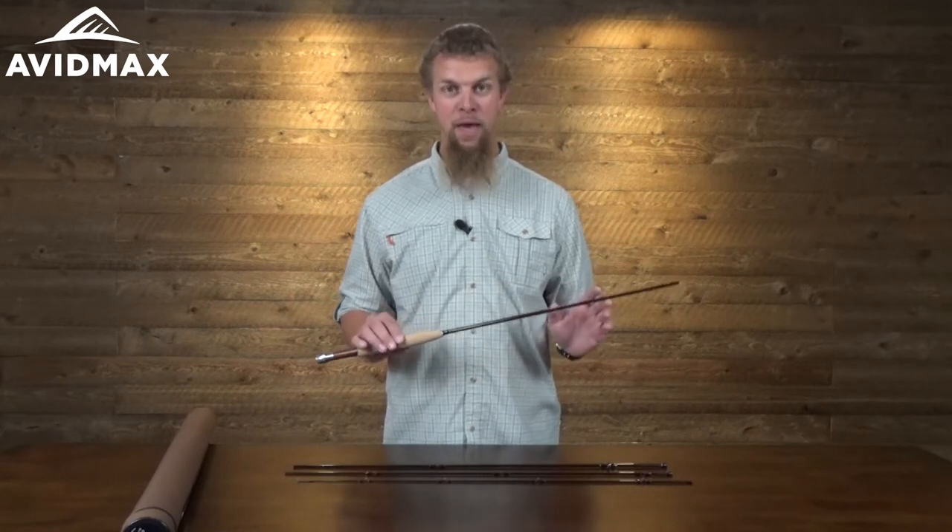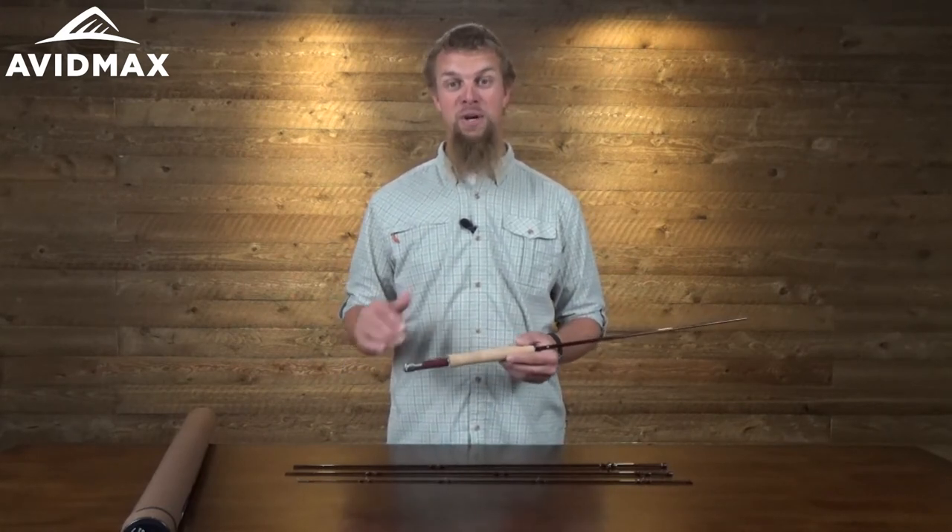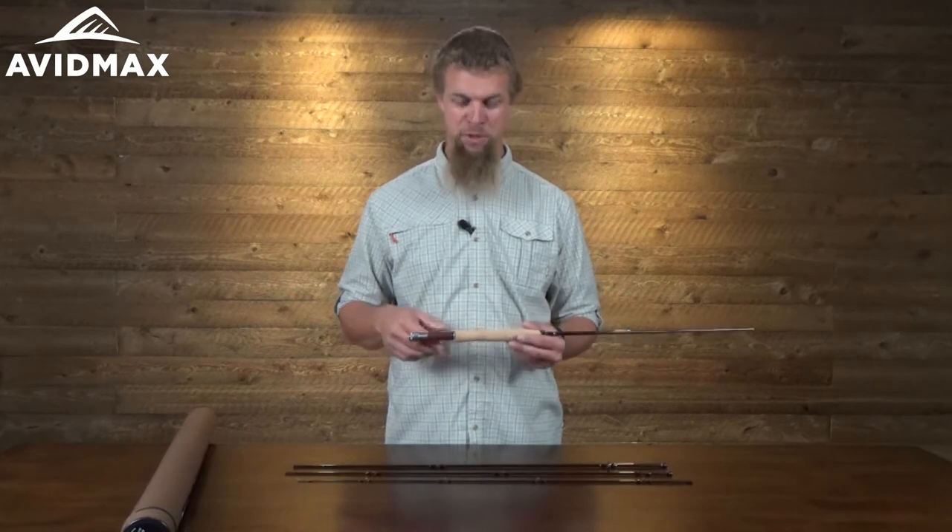It's a lightweight rod with a medium action, so it's not going to be quite as good for long distance casts, but it's also going to feel really great as you hook into one of those trout. It comes in a couple of different sizes depending on what size trout you're going for — anywhere from a two weight to a six weight, and in length from seven and a half feet up to nine feet.